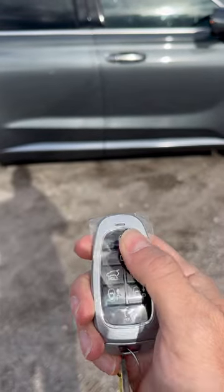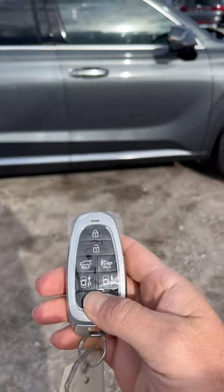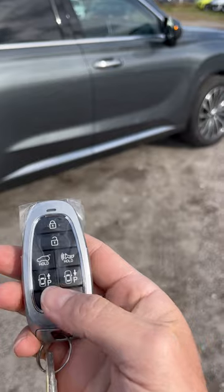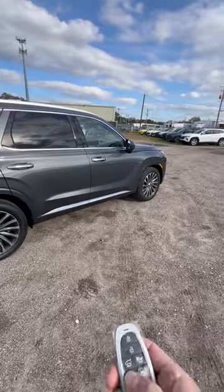We're going to lock and then we're going to remote start. Now I'm going to move over here a little bit and we're going to push the P forward so the vehicle will move forward for you. Check this thing out.